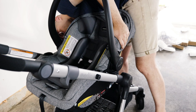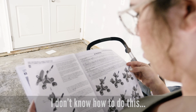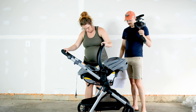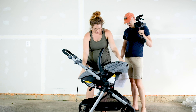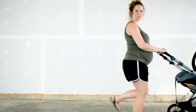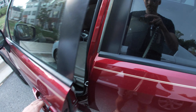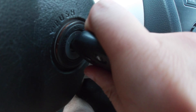Apparently I don't know how to read directions and I can't put the thing in myself. I don't think Becca did it right either, so we're gonna get the car and go put it in the driveway and put the car seat in.